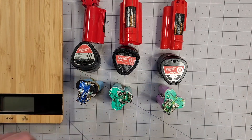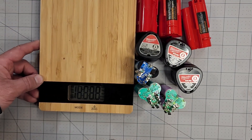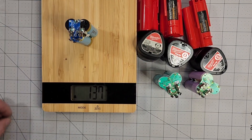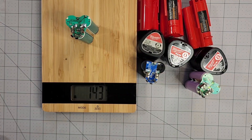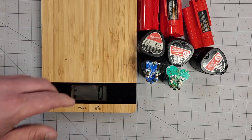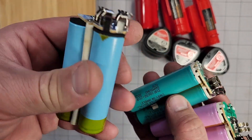They all have different weights. The 1.5 amp is 139 grams, the 2 amp is 143 grams, and the 3 amp is 152 grams. So they are not the same weight — the most powerful is the heaviest one, and the least powerful is the lightest one.